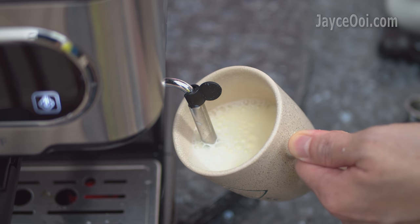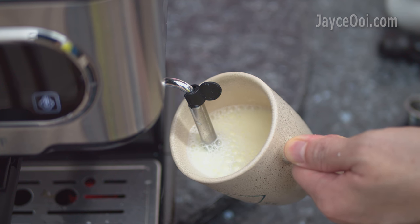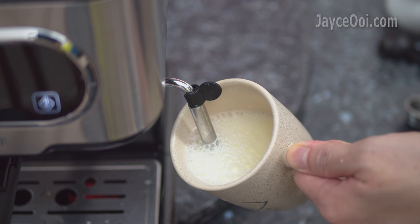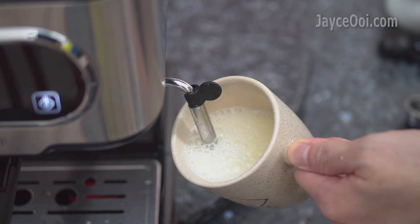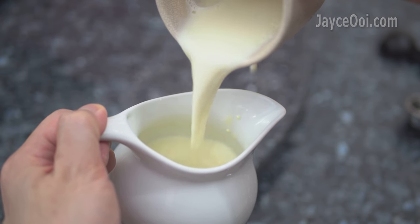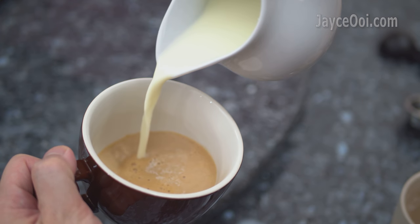Let's make a cappuccino now. The CMM2 has the ability to froth milk too, but this new owner doesn't know the trick to do so yet. So here's the result — more practice and learning are needed for sure.